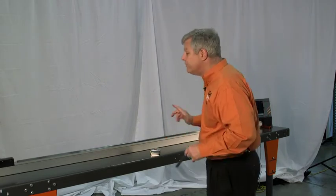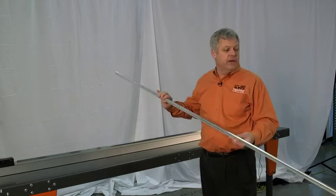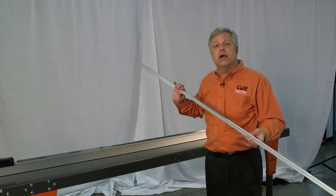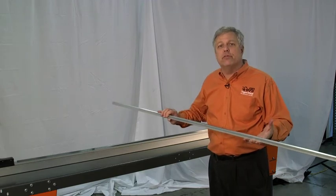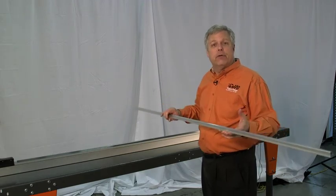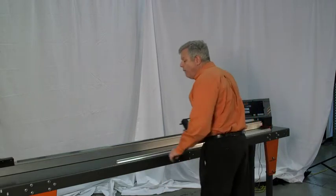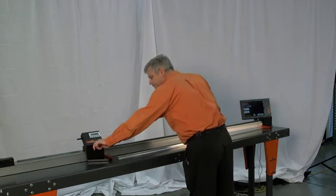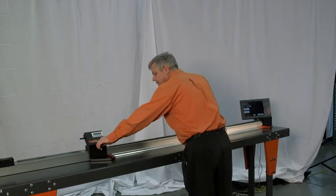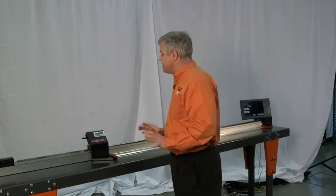Tiger SPC solves that problem. This is a typical part that I've cut — it should be 75 inches long. To measure this using a tape measure is worthless; no tape measure is going to give you a valid, accurate measurement. It's simple enough to place it on the Tiger SPC table, open up the jaws, place it gently against the stop, and measure it.